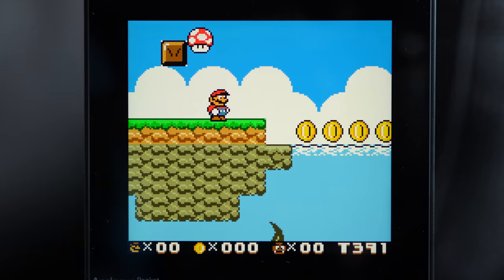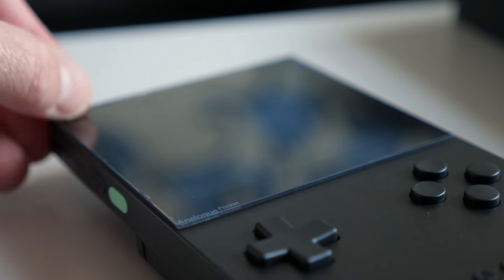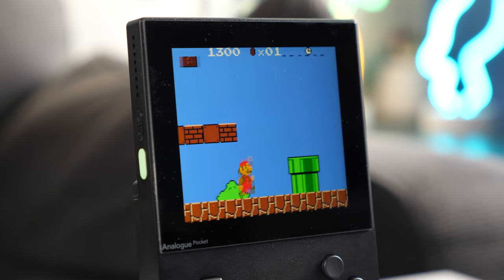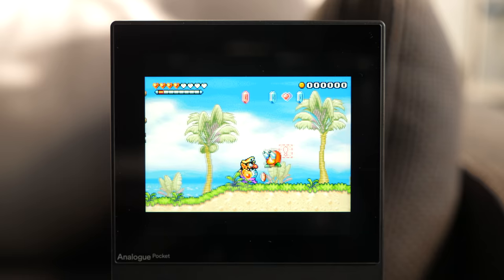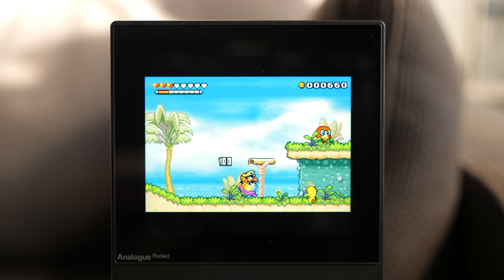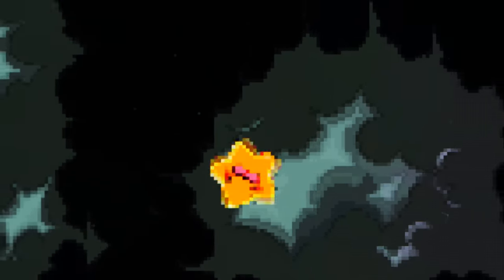The display also deserves a decent amount of credit. It's a big 3.5-inch LCD with an incredibly high 1600x1440 pixel resolution, and sits behind a Gorilla Glass cover. Given that Game Boy and Game Boy Color games have a resolution of 160x144, the display can use simple integer scaling to produce incredibly sharp results that fill the screen. Things get a little trickier with Game Boy Advance titles, which have a widescreen resolution of 240x160, so some interpolation has to be applied. While this normally has the effect of softening the image, given how many pixels the Pocket's display has to work with, the console does a good job minimizing this.